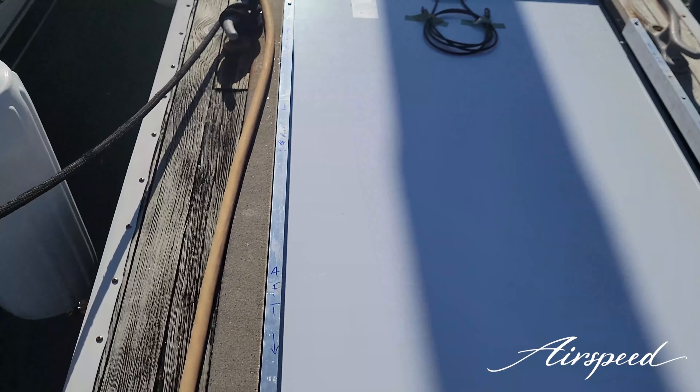I just showed you the dock and there's only one panel on the dock, because we have already begun the process of fitting the second solar panel up on the arch. And believe it or not, the holes that we have drilled so far line up absolutely perfectly — very, very pleased. I'll show you a close-up of how it's installed so far.